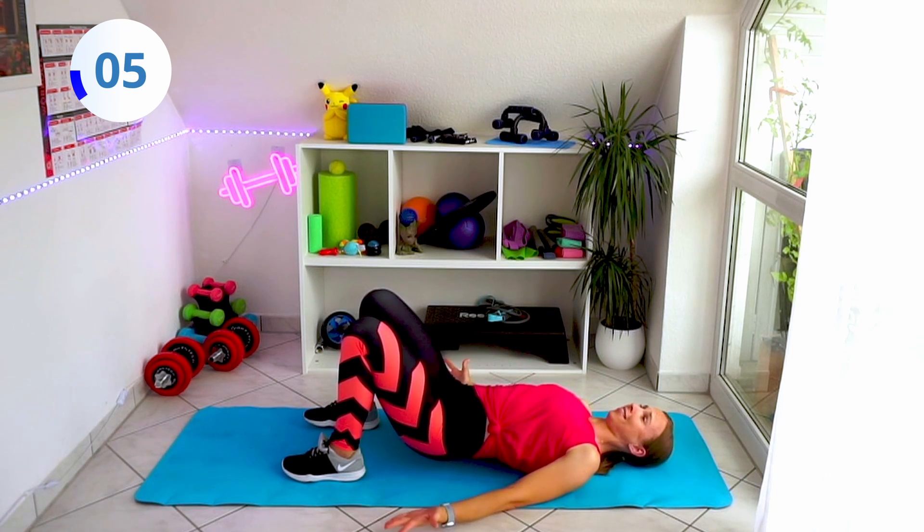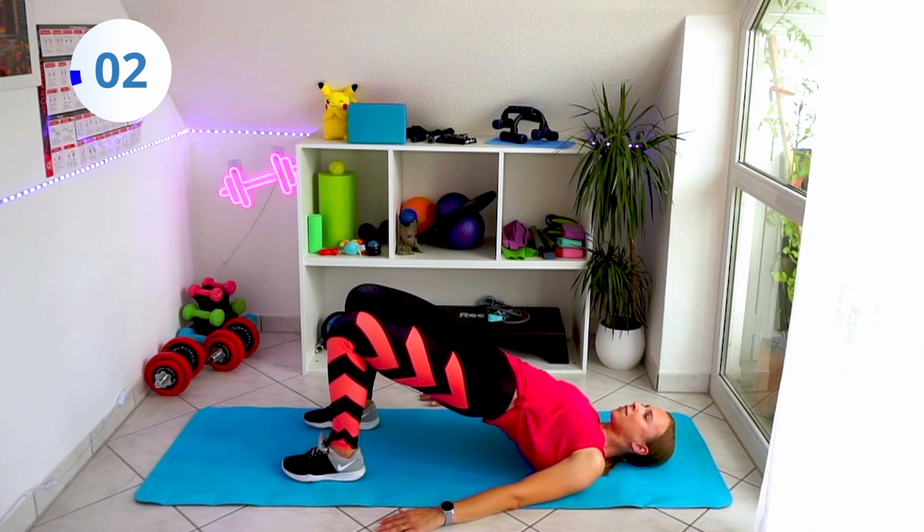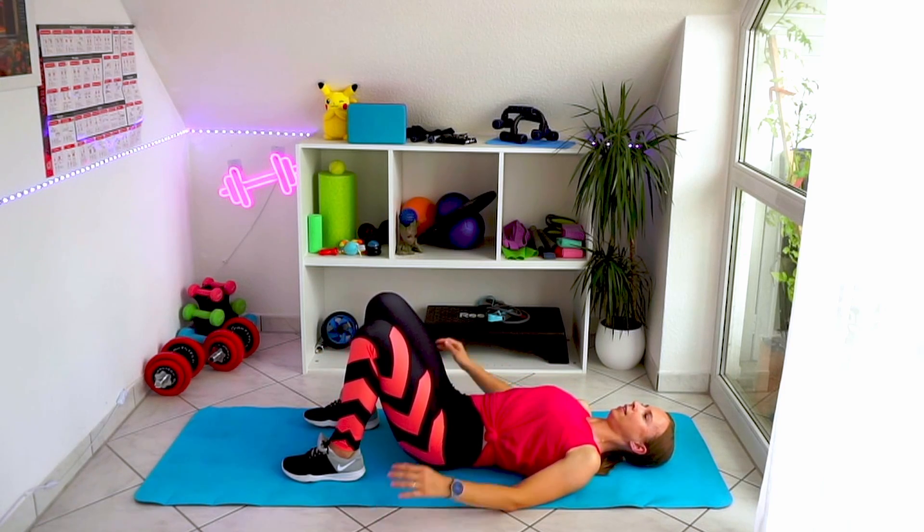That's your last exercise, nice and easy, you can do it with me. That's the last one — hold it up, and come back down.